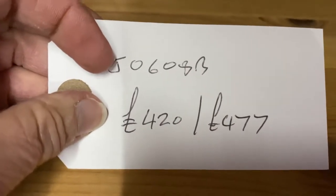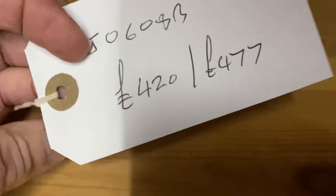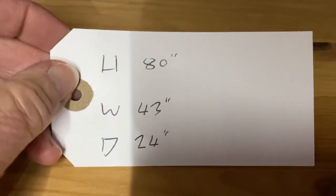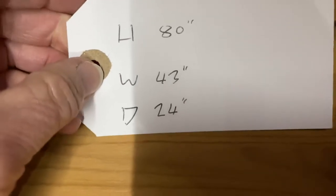The price on the bare wood is four hundred and twenty pounds, or if you'd like it wax polished it's four hundred and seventy-seven pounds. It's 80 inches high, 43 inches wide, and 24 inches deep.